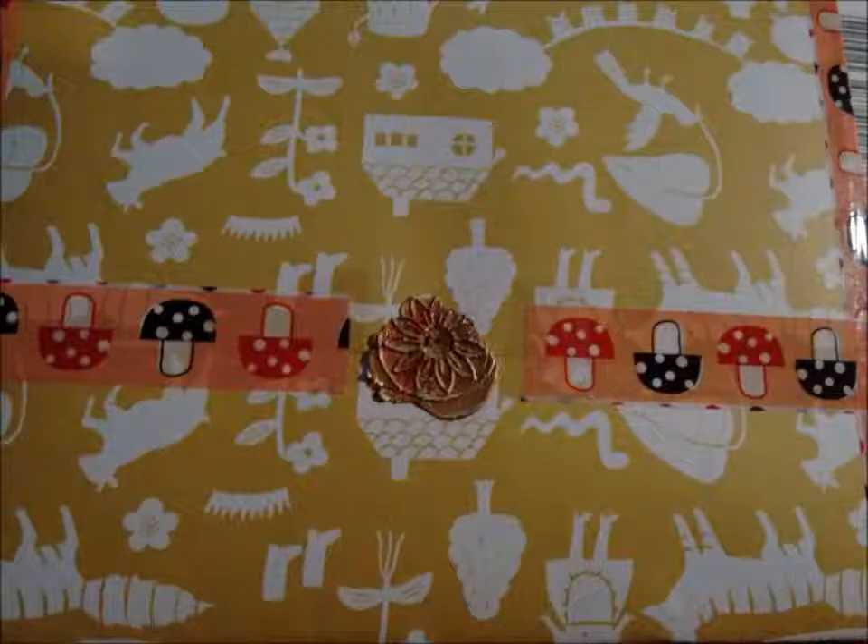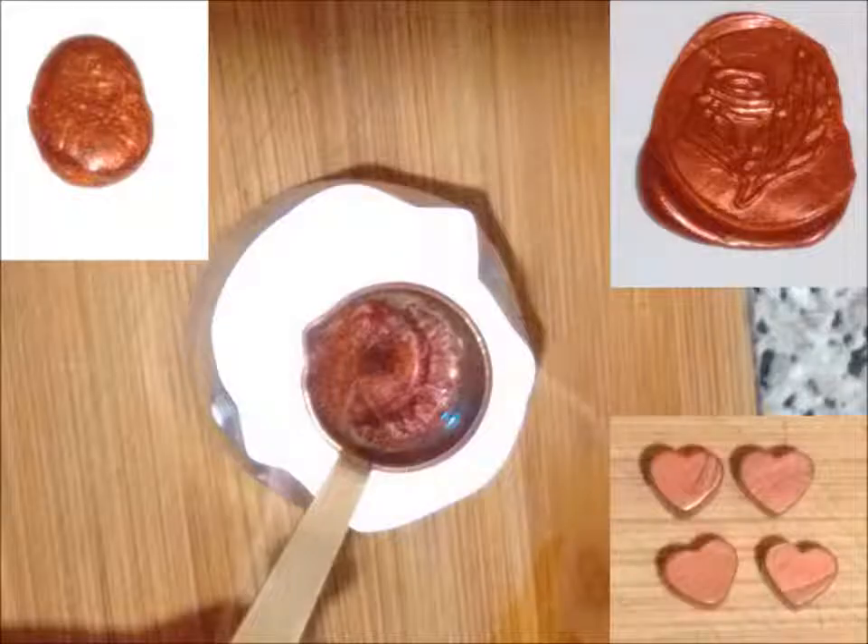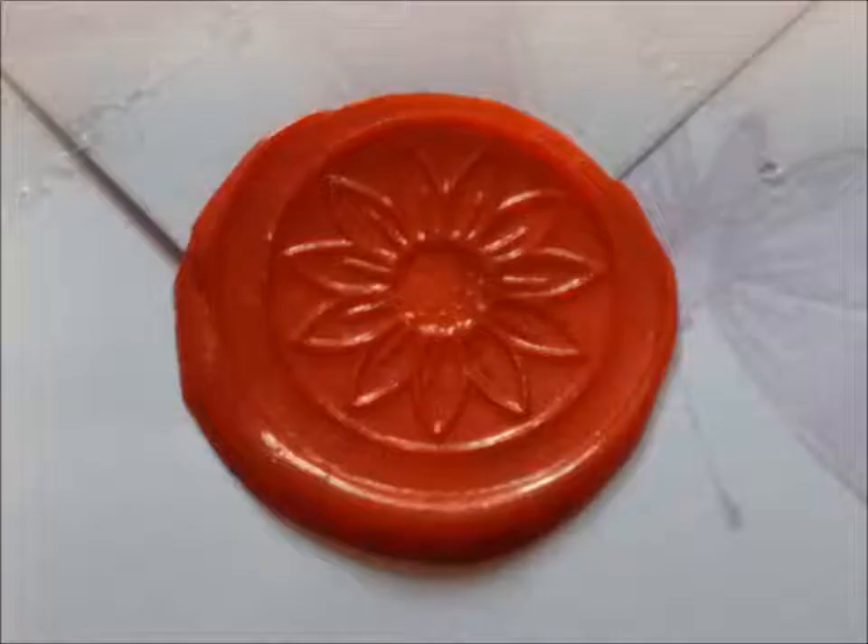For sealing an envelope, I often use sticky tapes and also stickers. I do sometimes use wax seals, but because there may be a thickness element for the postage rate or non-machinable surcharge, you need to try not to use too much wax.